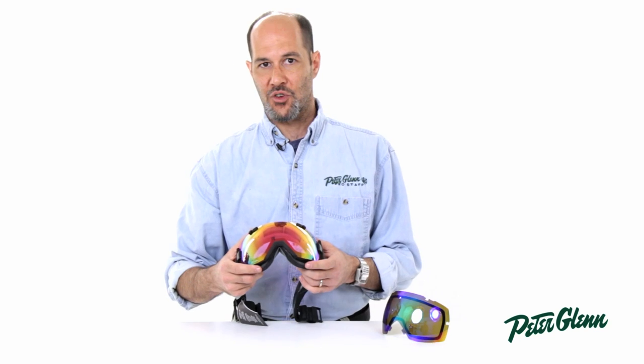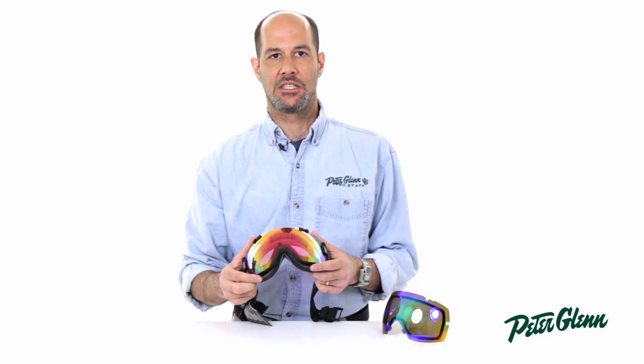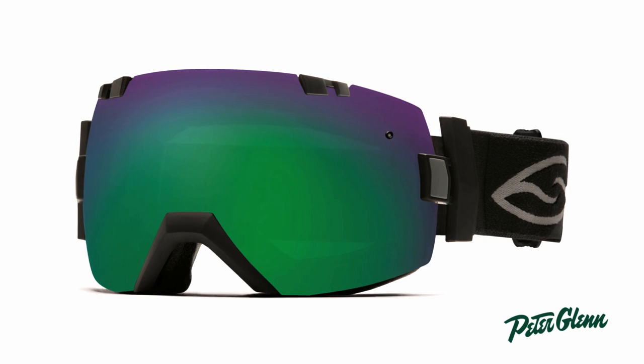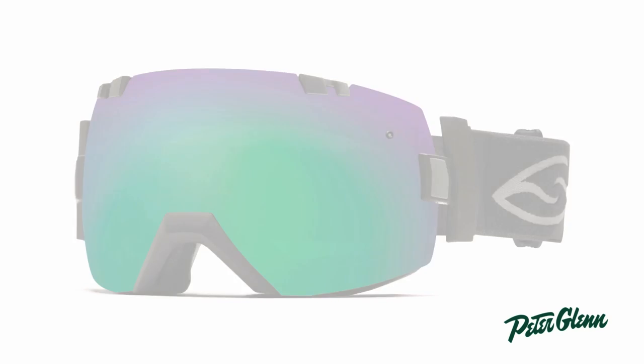Installed in here right now I have the red sensor lens. This is actually a fantastic lens when it's snowing and gray out. The other one, this green Solex, is actually a fairly dark lens, and it's going to give you a really comfortable view on those really bright, sunny, beautiful days.